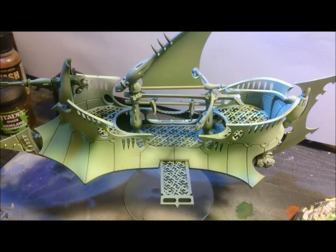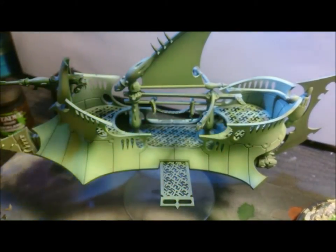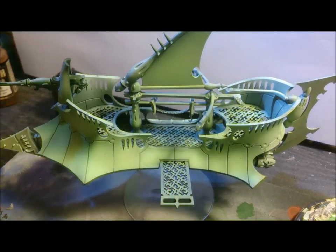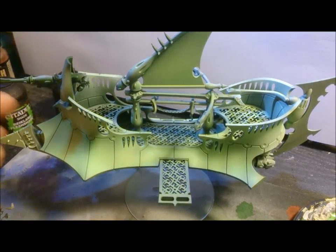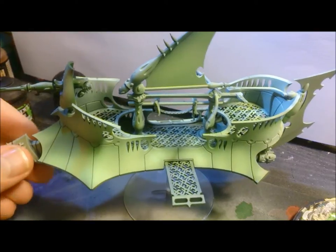Hi everyone, Clayton speaking. I'm going to do a video about a really quick and easy technique that I use on my Dark Eldar vehicles to get some battle damage, rust effects, and weathering. I've done some basic weathering on my Craftworld Eldar vehicles — just using the sepia wash — and that's a pretty simple technique. But basically this one is going to be stippling using foam.